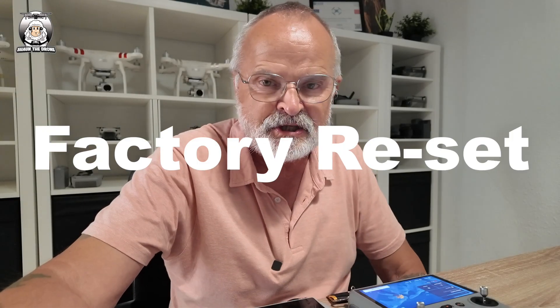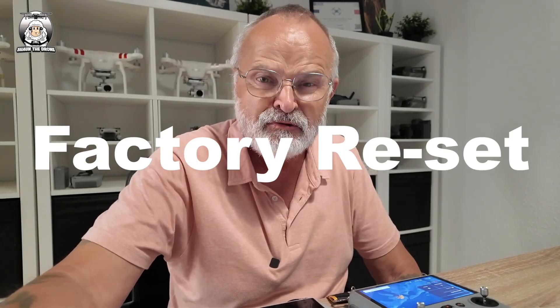So you want to do a factory reset. There are a couple of reasons why you might want to do that. One is mainly if you're going to sell your drone with the controller — you need to get your account off that controller. That's one of the main reasons.